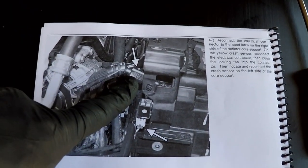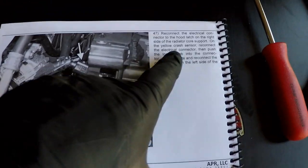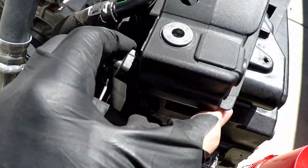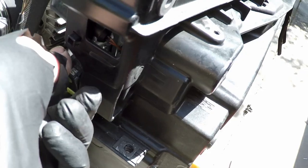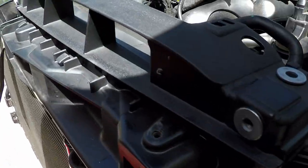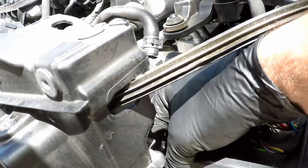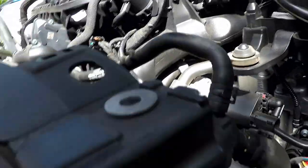Step 47 is to install the hood latch electrical release and the crash sensor on both sides. Here's the hood latch plug and here's the crash sensor. Make sure that little red tab goes up in - felt it lock in, heard it. Going to do this crash sensor over here too - make sure that red lock locks up in there.